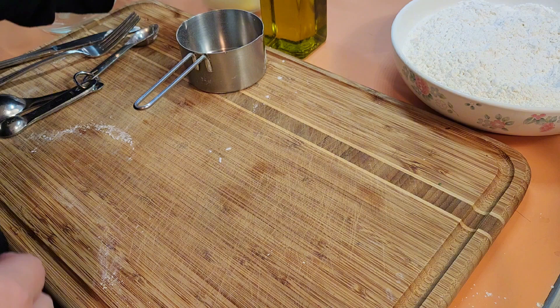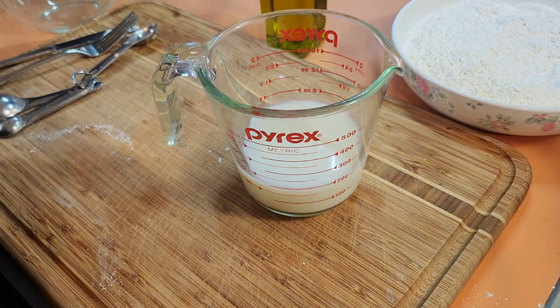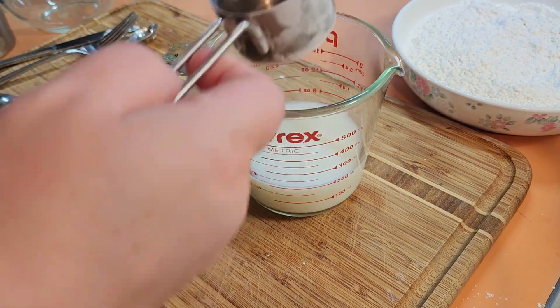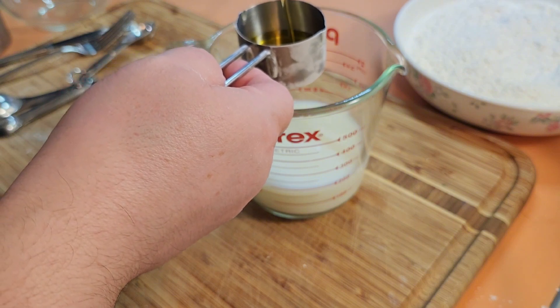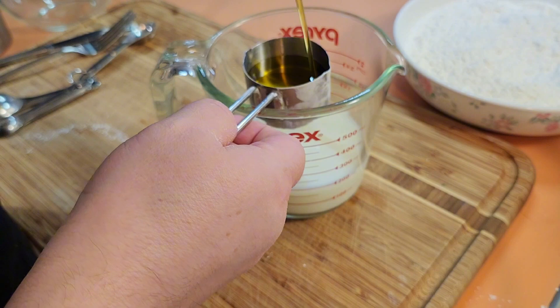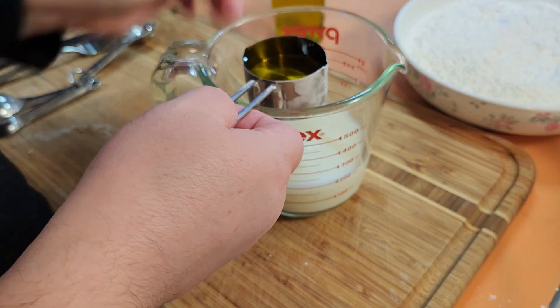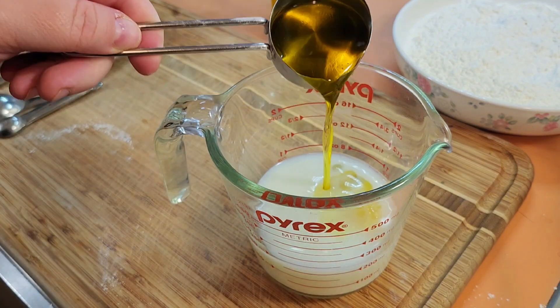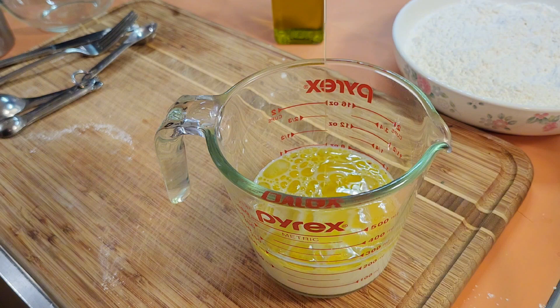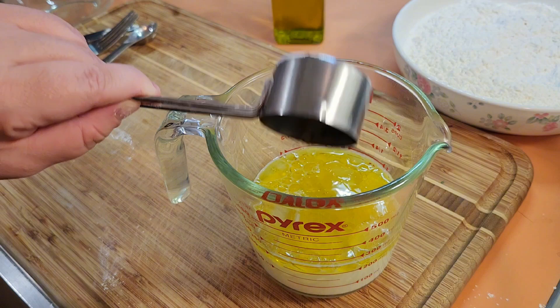Set the dry ingredients aside. You're going to take your three-quarters cup of milk and add a quarter cup of oil to it — I just use olive oil. So we have three-quarters cup of skim milk and a quarter cup of olive oil, just like that.